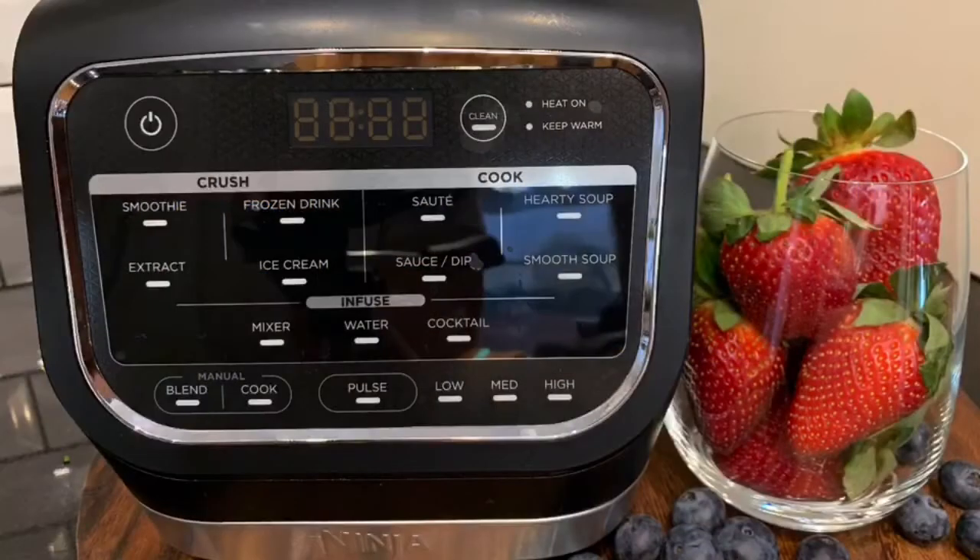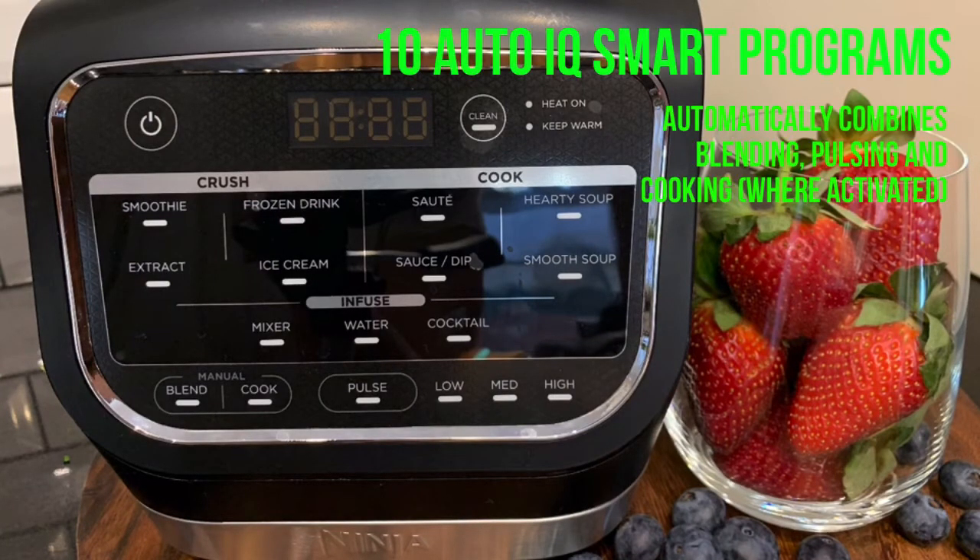Ninja has created the interface to easily select the function that will provide the optimal result for your cooking needs. Ten Auto IQ smart programs automatically use a combination of blending and stirring to evenly cook your food, eliminating the need to stand and stir.